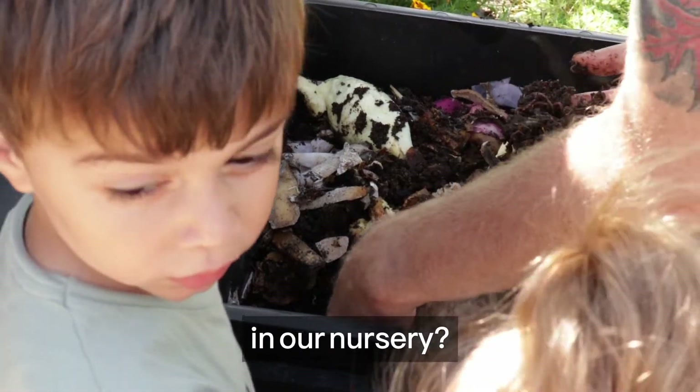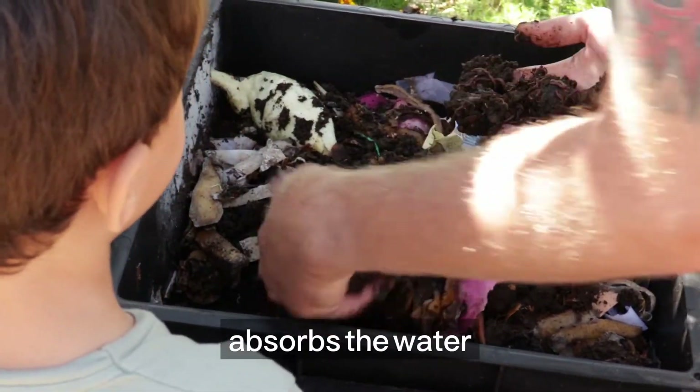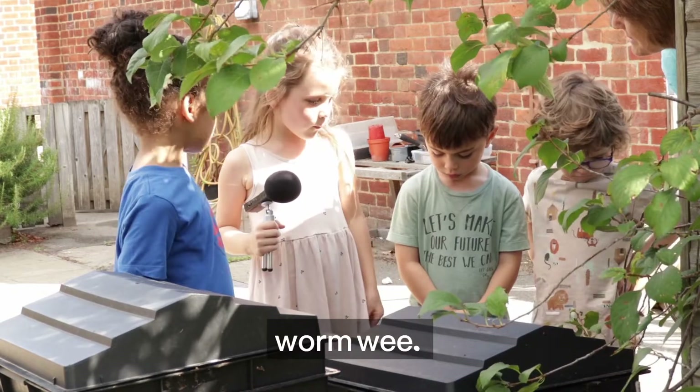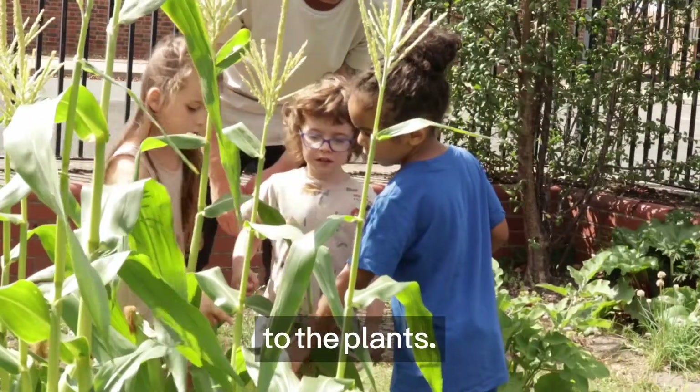Why do we have a wormery in our nursery? If we give them the food and the paper, and the water comes in their tummies, then it becomes worm weed. Exactly. And what do we do with the worm weed? Give it to the plants.